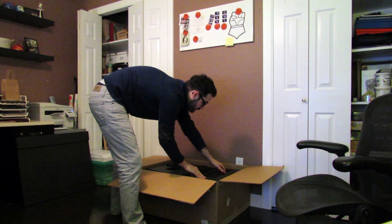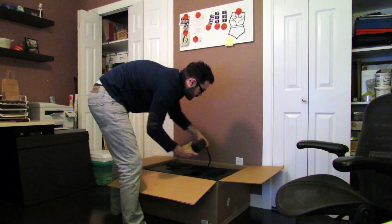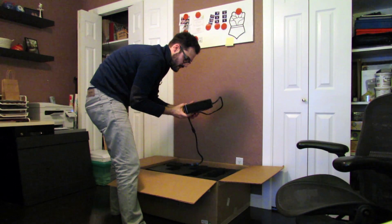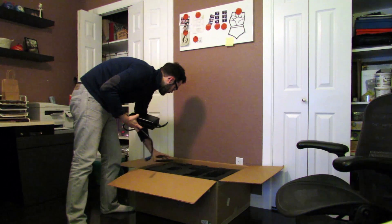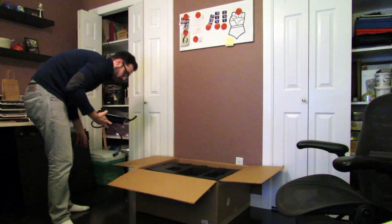On this side we have a power brick. Pretty big one, but not as heavy as you would think. It's plastic.